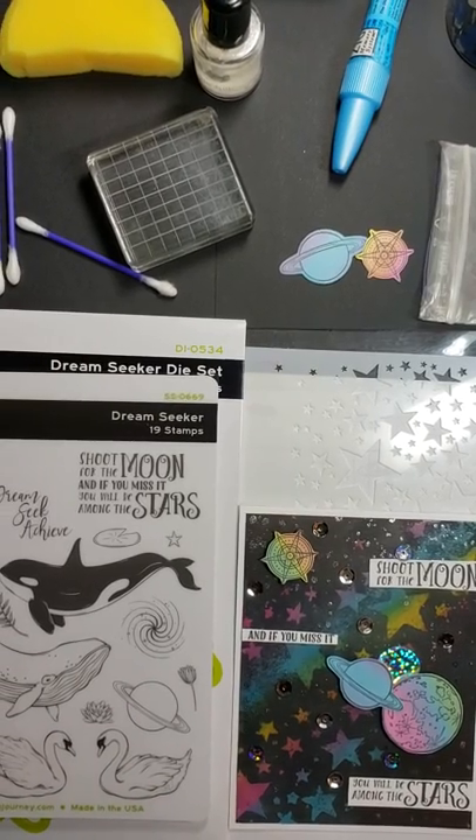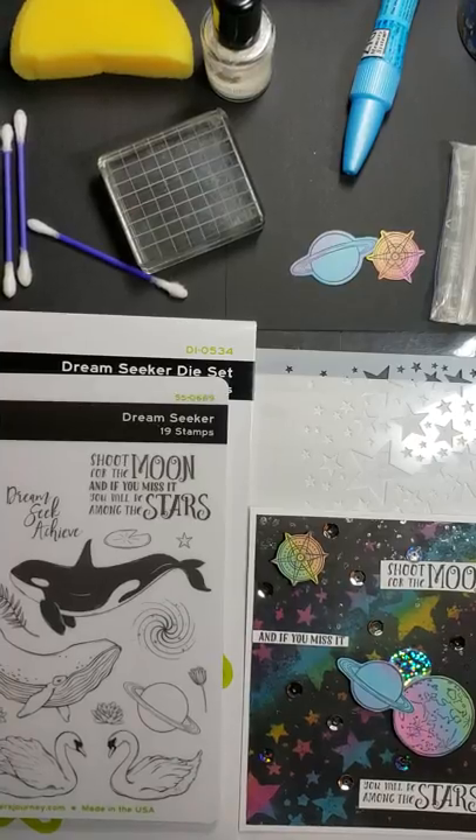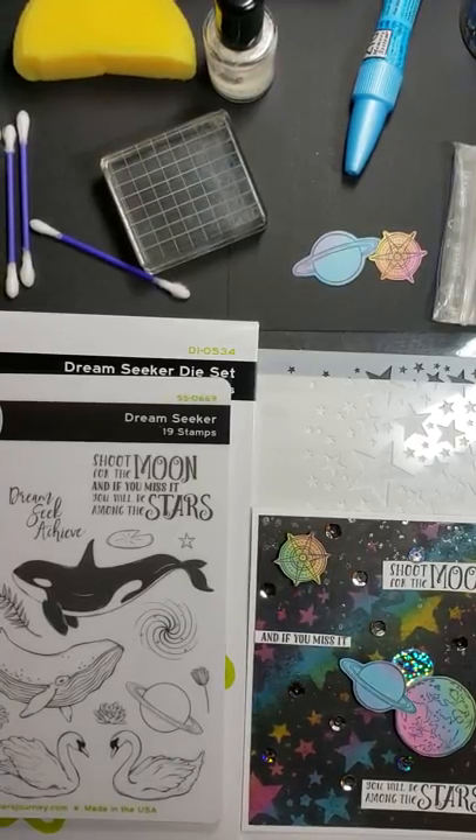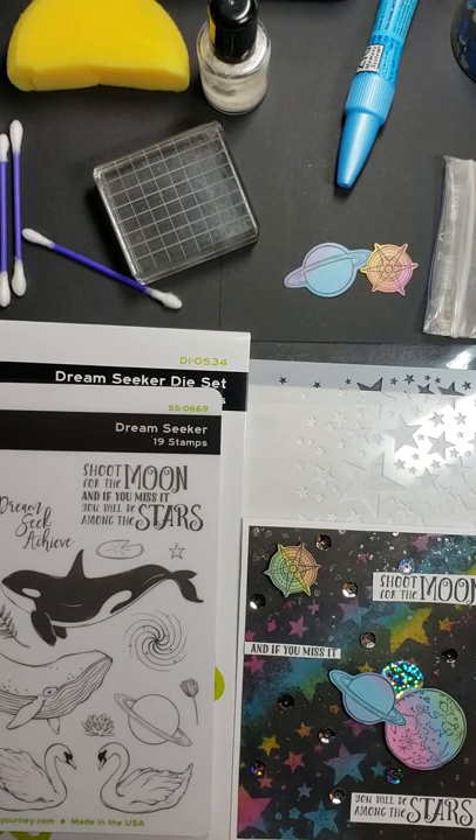Hello, I'm Laura Newman. I'm an affiliate for Spellbinders Fun Stampers Journey. I'm a big-time crafter, but largely a paper crafter. I've been stamping, creating scrapbook pages, making cards for well over 20 years.